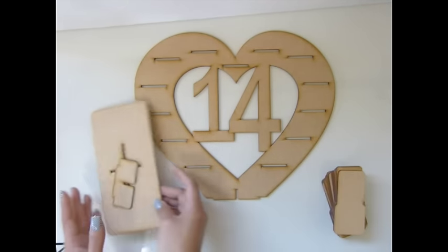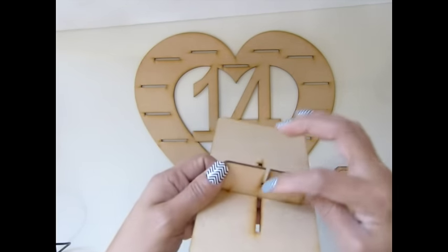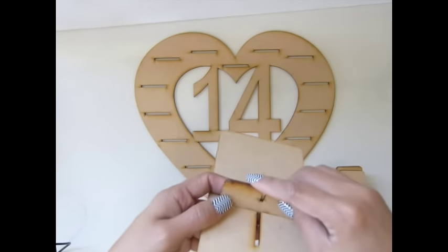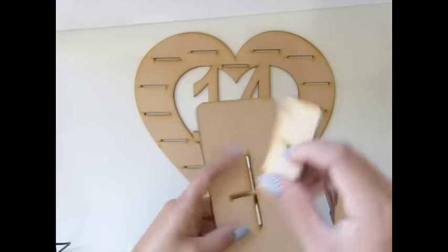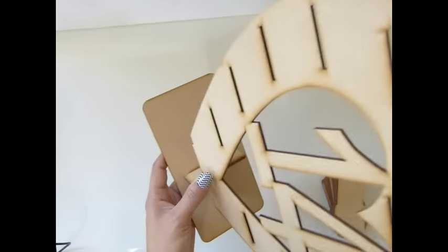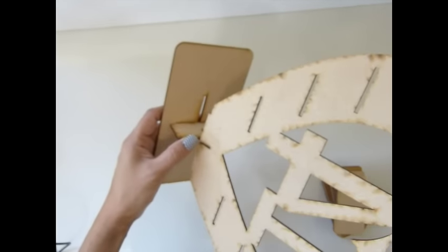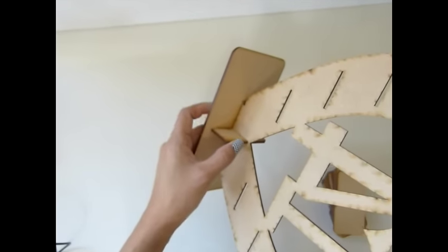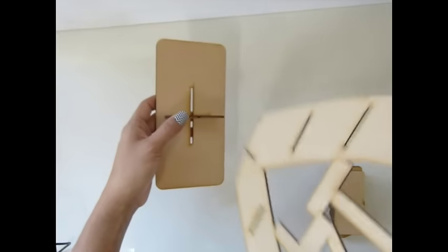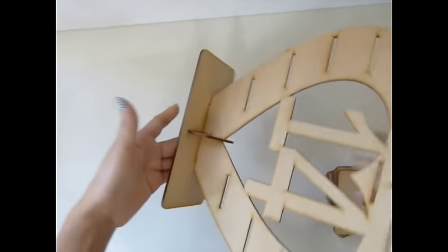What you want to do is put this one in first. Make sure this slot here is lined up. If it's not lined up, that means it's the wrong way. You can see it's not lined up on the bottom. This is the right way. If it goes that way it's correct, but if you turn it the other way it's not lined up, that means it's the wrong way. Just turn it around and put it in there.